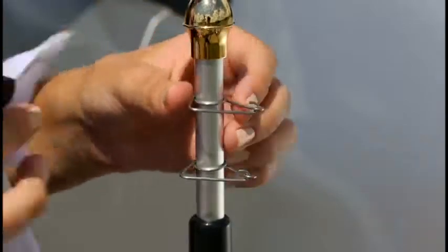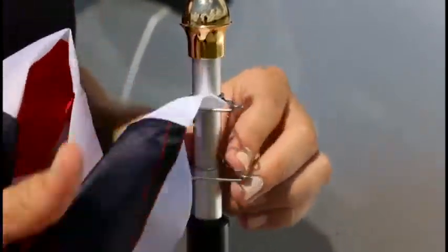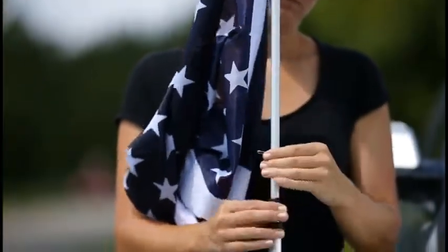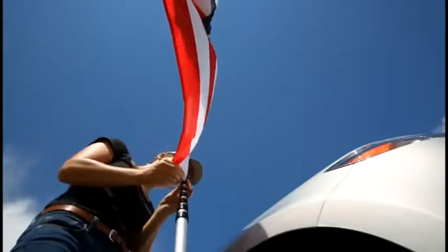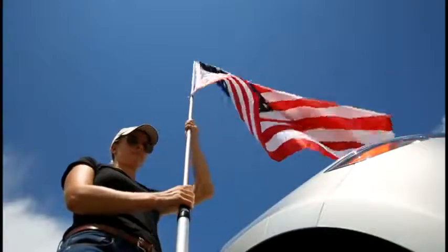To place the flag on the pole, unlatch the top clip and insert the flag grommet onto the clip. Raise the first section of the pole and with a quarter turn, lock this section in place. Unlatch the lower clip and hook the bottom grommet of the flag onto the clip and then relatch the clip.